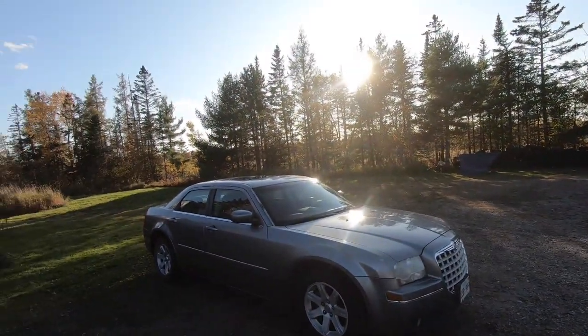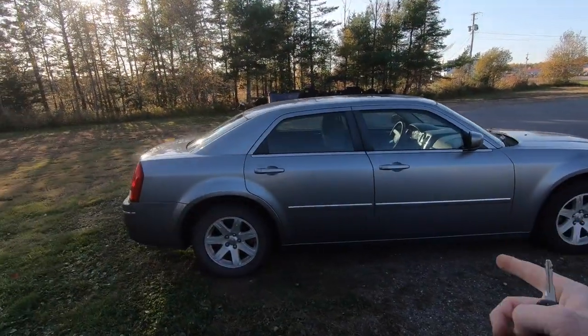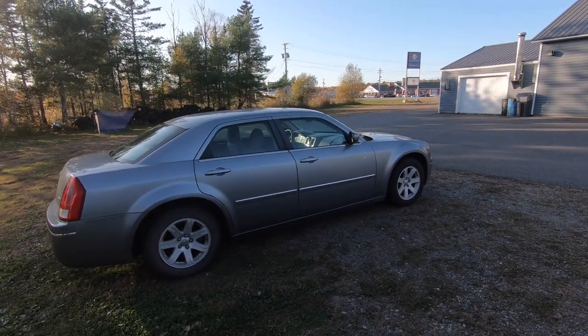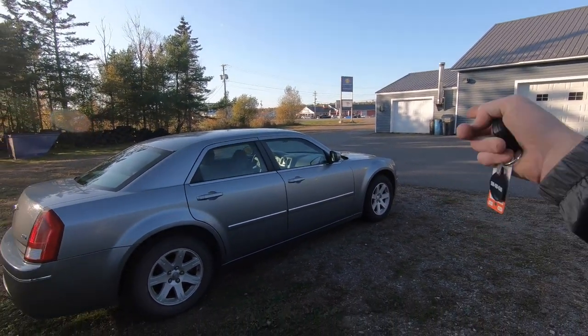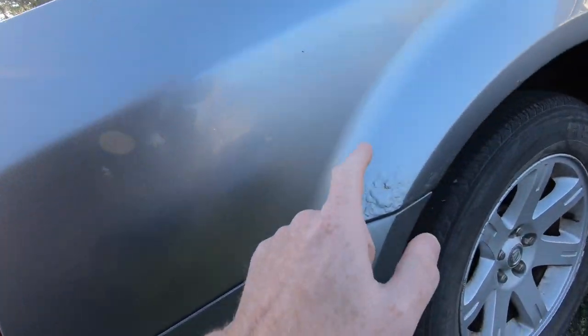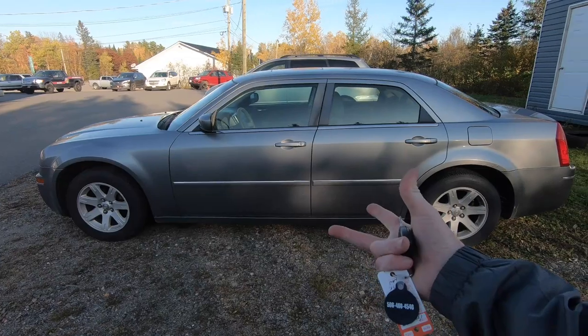We're not going to have a huge amount of money tied up in this. It's a 2006, so they're not worth a whole lot, especially in this condition. Ladies and gentlemen, this is a 2006 Chrysler 300. If you're not familiar, these 300s were Chrysler's answer to basically what the Panther platform is — rear-wheel drive, some came in all-wheel drive. This particular one is a V6, not the Hemi — yes, they did come with a Hemi.